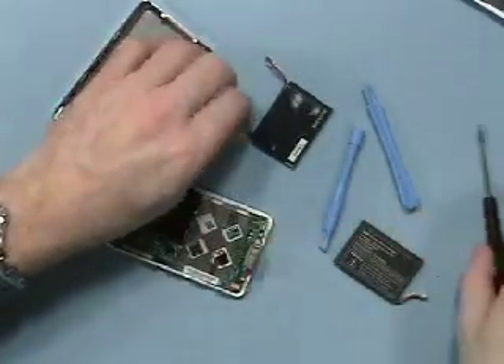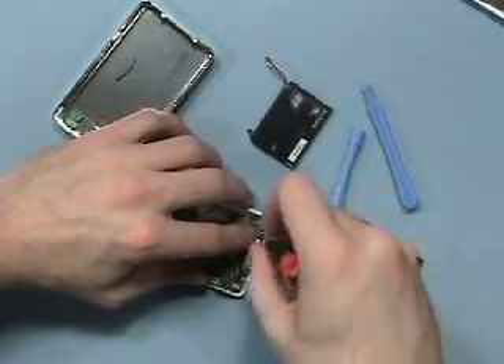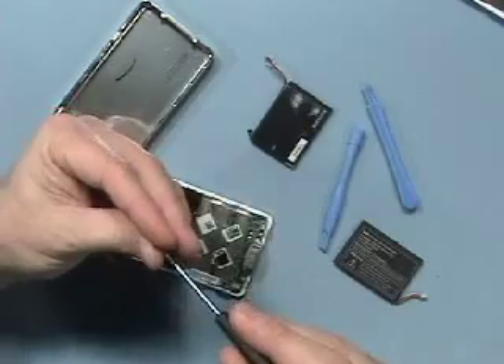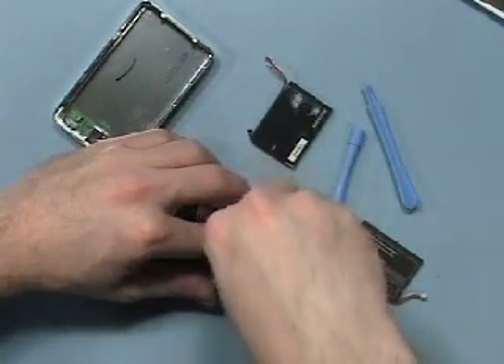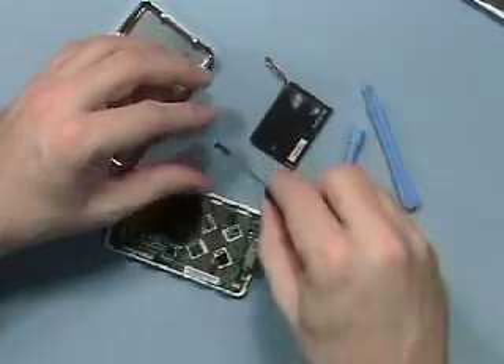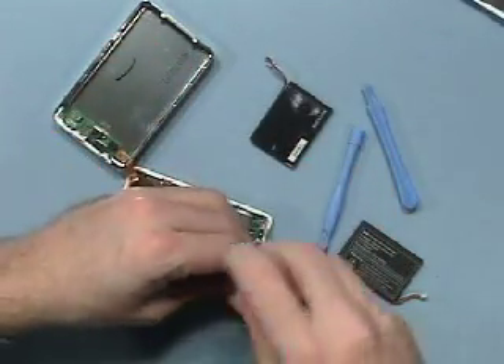Once you've done that, you can put the screws back into the logic board, as our replacement battery does not have the wires go underneath the board anymore — they go right over the top on the edge, and there's enough room to do so. The screws are quite small, so it sometimes helps to magnetize your screwdriver. The newer tech screwdrivers do come slightly magnetized.